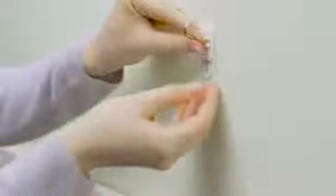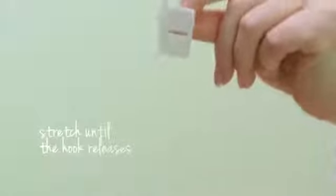To remove, hold the hook gently and avoid pressing it against the wall. Pull the tab slowly straight down, stretching the strip until the hook releases.